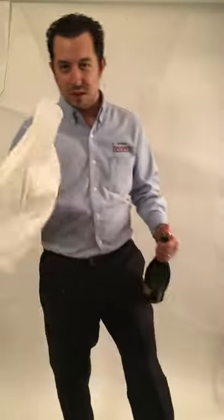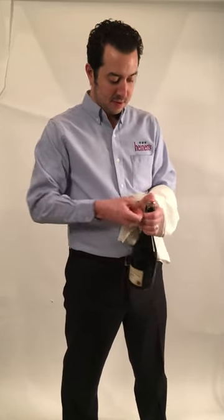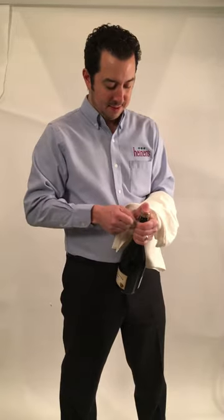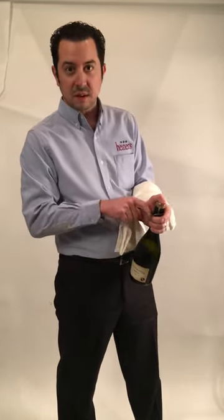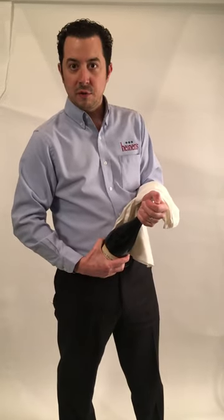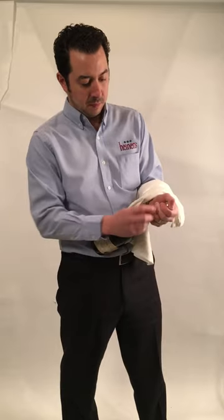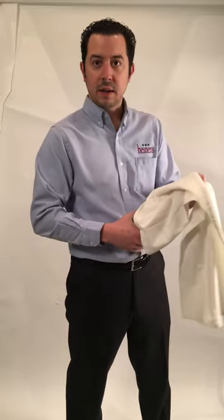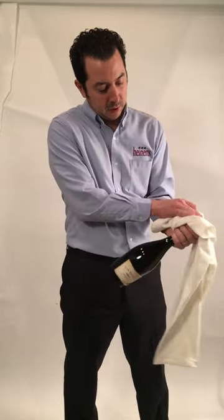So the number one step: always keep your thumb on the cage. We're also going to use a towel for this — you don't have to, but I like using a towel. If you unwind the cage, you've got six turns — it could be six and a quarter or six and a half, but it's really supposed to be six. I like to put two fingers over the exposed wire so the cage is secure under my hand. Hold the cage in place with the towel over it, just in case something explodes. The cage is secure.